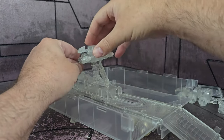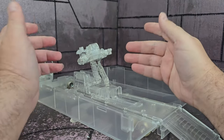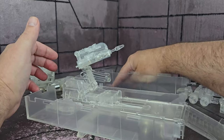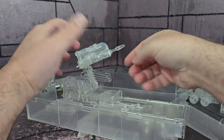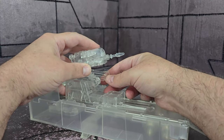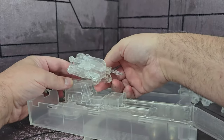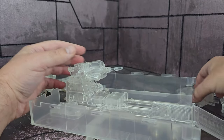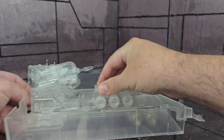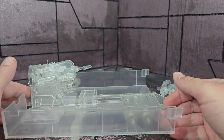All the parts are there and it's clear. On other ones it was a beige color — the first one of these I saw was beige. The missiles do fire, which is pretty cool, and the clear look is just awesome even if it's super fragile. It does have a mechanism and look at that — it launches, so it can fire with this. That's cool that they put that in.